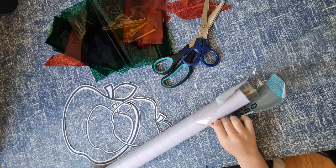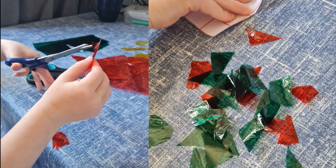We also used contact paper, or what I would call sticky back plastic, as well as apple outlines that I printed out and then cut out. We then cut the cellophane into smaller pieces. My son did quite a few of them — it's really easy to cut, but you can just tear it as well.